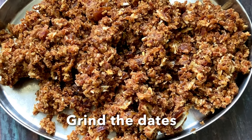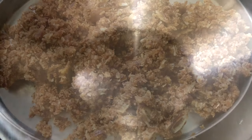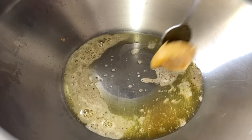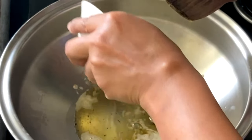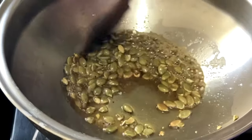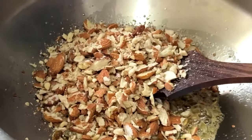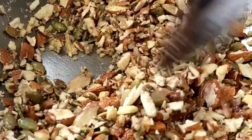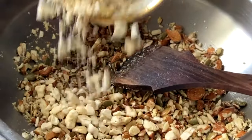First we will grind the dates coarsely and keep it aside. Then we will heat a big wok or kadai, and add two to three tablespoons of ghee into it. Then we will roast some of the ingredients — like pumpkin seeds and almonds (I have crushed the almonds a little bit). Roast on a very slow flame for about five minutes.